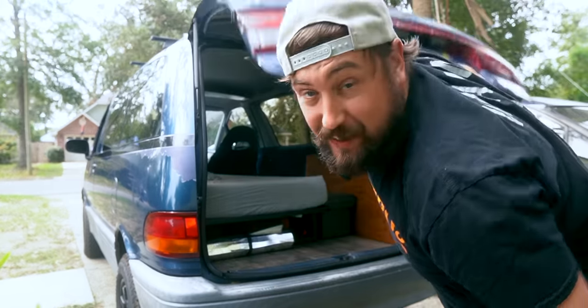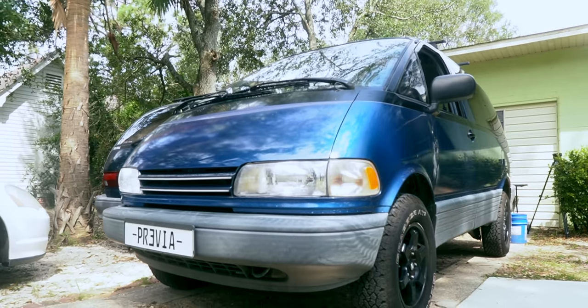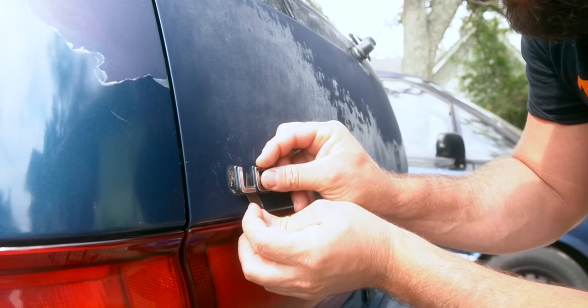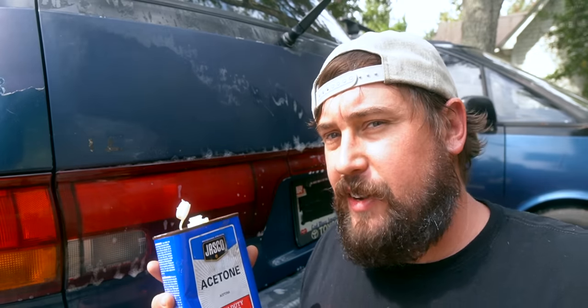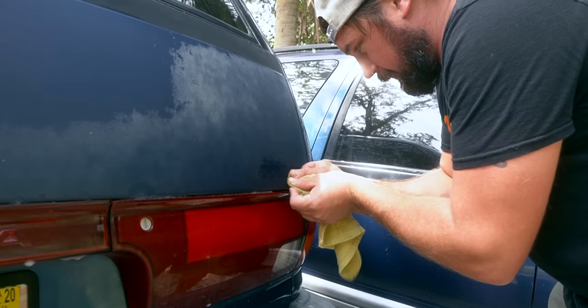I know this is a terrible idea but I'm going to try to fix the clear coat on the back of this van — no clear coat here at all, it looks terrible. Everything else looks pretty good on the van. I have another van right next to it that the tailgate looks pretty good on, so if I mess this up it's gonna look great. Got some acetone here — I probably shouldn't use this — but I have an extra door if this doesn't work out.